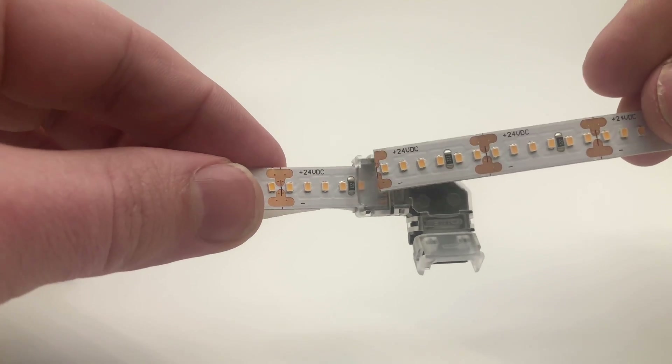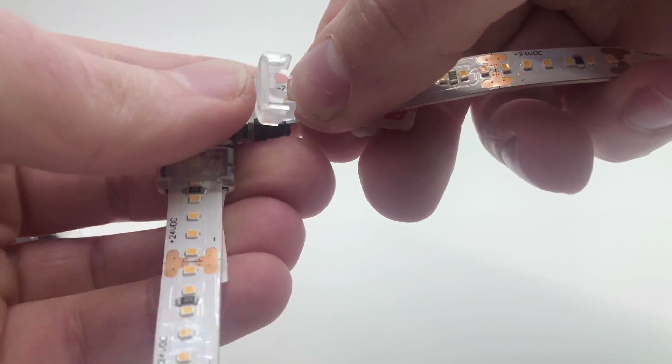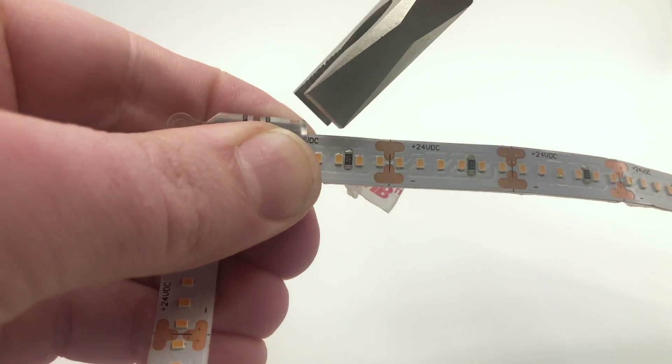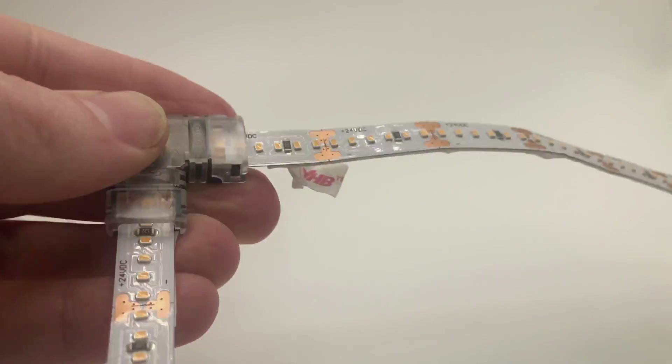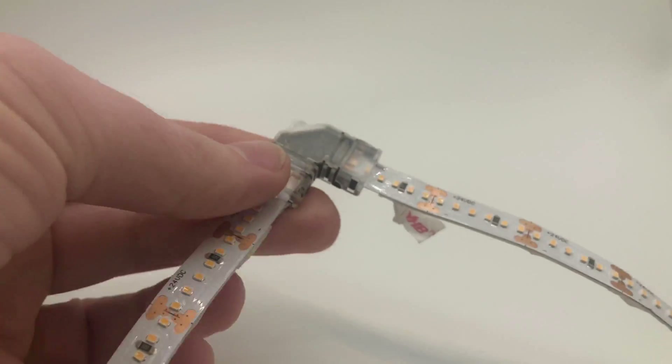Make sure this lines up before moving to the other end. Then peel the adhesive back on the second strip end and push it down. This one's a little bit harder, so use your pliers here — you should hear a click. And this side is done.